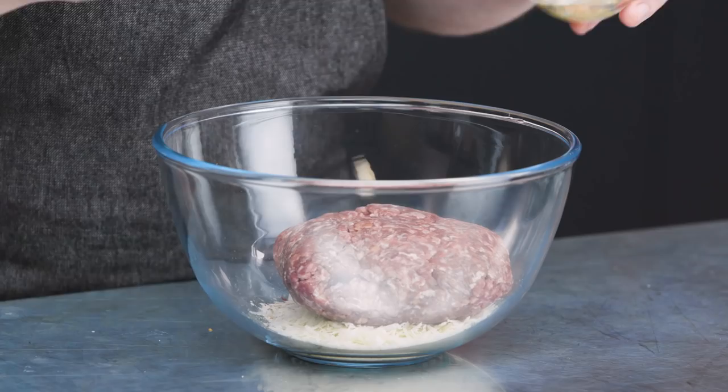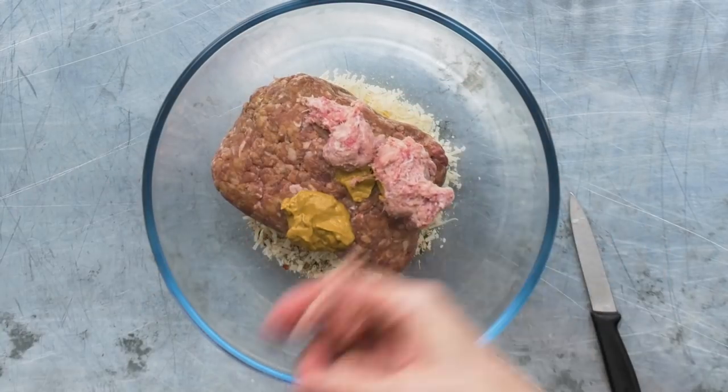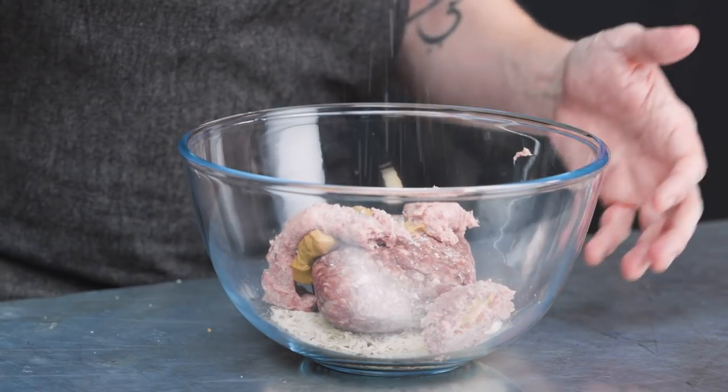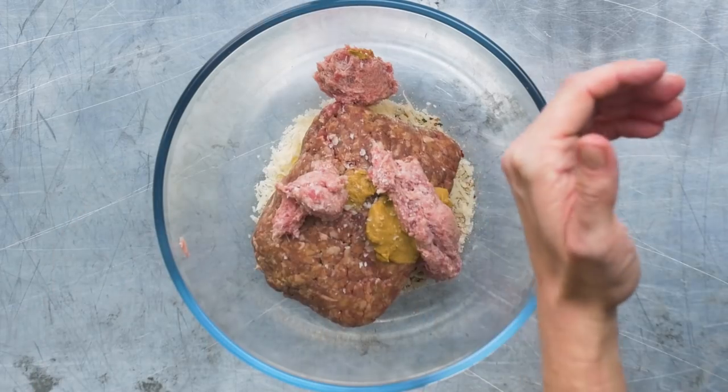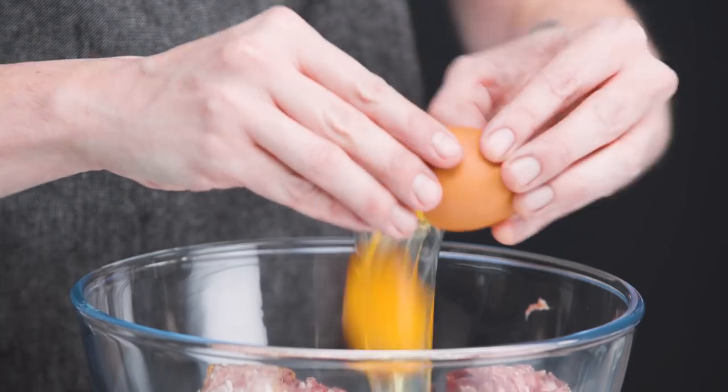Now we're going to add 500 grams of beef mince to the bowl. Then we've got two teaspoons of Dijon mustard — that can go straight in. We're going to add two sausages; if you haven't got sausages you can use pork mince, probably about 100 grams. We're going to add a couple of pinches of salt — we don't need too much salt because there's a lot of parmesan in there — and a good pinch of black pepper.